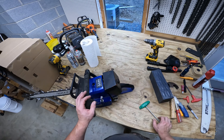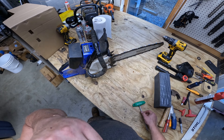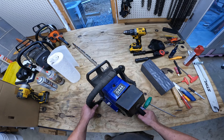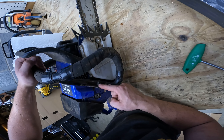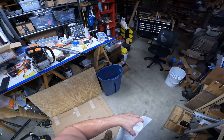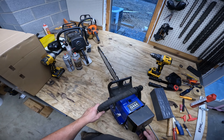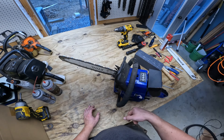The recoil cord has broken about four times. I just kept shortening it because it kept breaking right at the end. This saw has the timing advanced on it and it makes 200 pounds of compression, so it's kind of hard on the recoils to begin with.